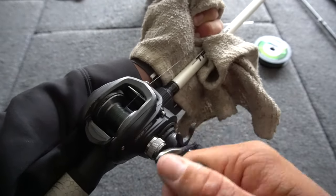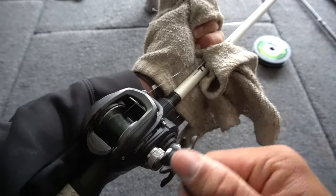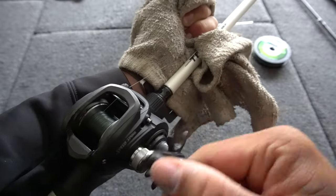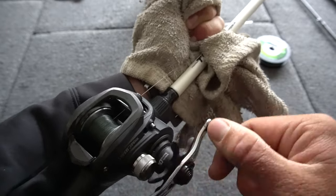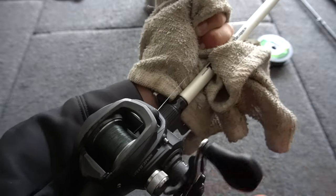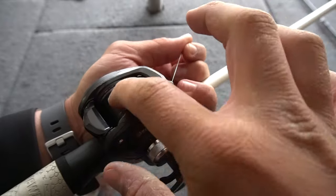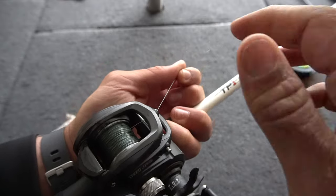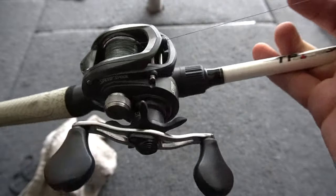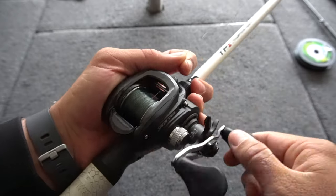Now this line is going on super smooth and super tight. See how smooth it's going on — really nice, going on like butter. It's a super easy way to put braid on any of your reels. When you're spooling up your baitcaster, you don't want to put too much braid on it — you want to leave about an eighth of an inch. Make sure you put enough, but not too much. I got a decent amount on there, just cranking a couple more times, keeping tension on that line so it's going on the spool as tight as possible. There we go — I got my 20-pound Power Pro on the Lew's Speed Spool and it is ready for action.